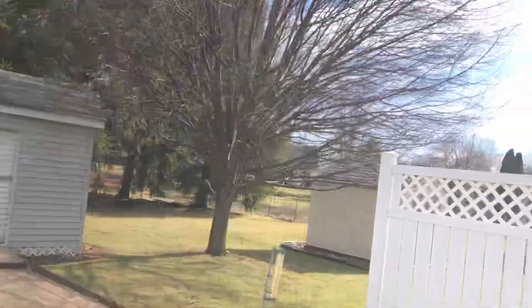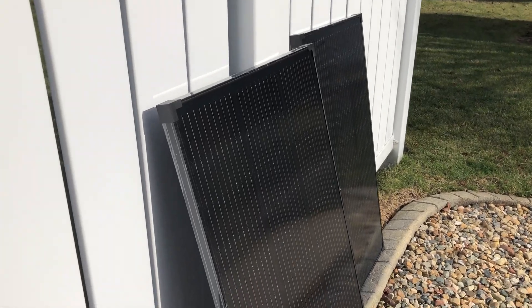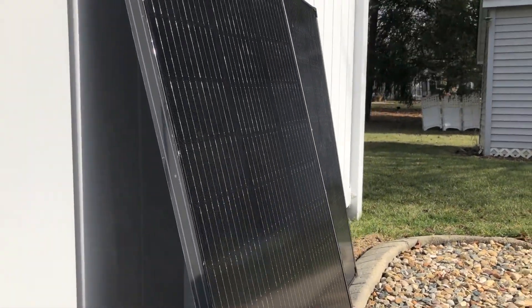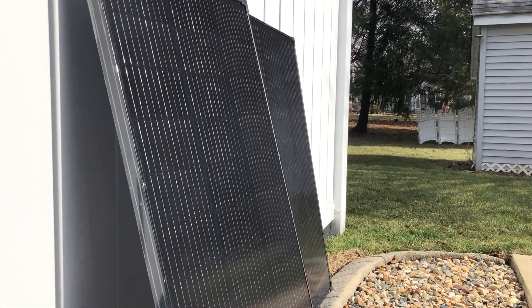Hello everybody, it's a nice sunny day. Good day to do some testing on two of these EcoFlow rigid solar panels. These are the 200 watt — well, 100 watt each solar panels.